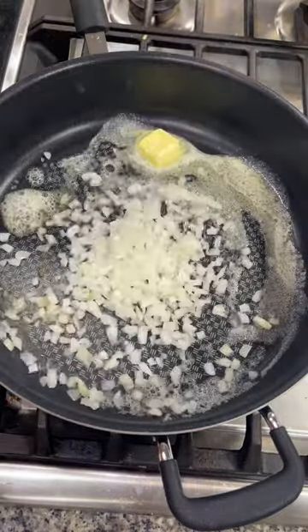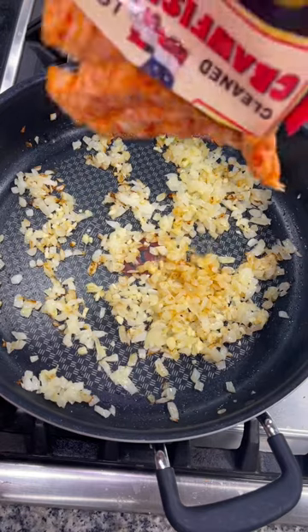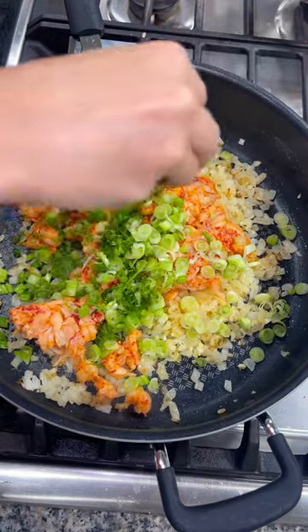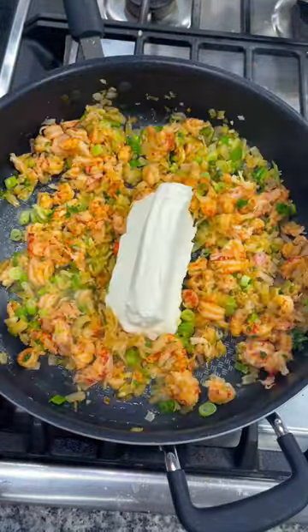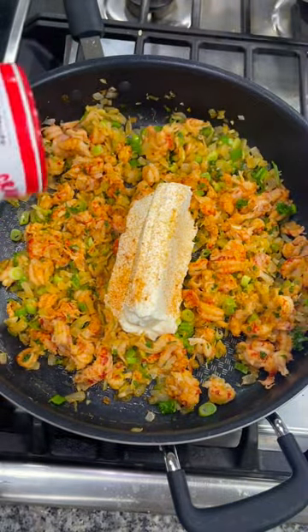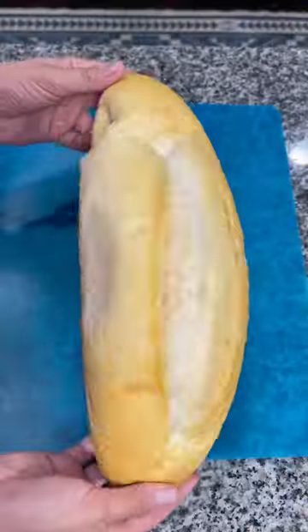Add a couple tablespoons of butter into a skillet and a diced sweet onion. Cook it until translucent, then add in some minced garlic. I added a bag of crawfish tails, some diced green onions, and a couple tablespoons of chopped parsley, and mix that all together. Then add in a softened block of cream cheese and season it up with some Cajun seasoning. Mix that all together and that's going to be our crawfish spread.